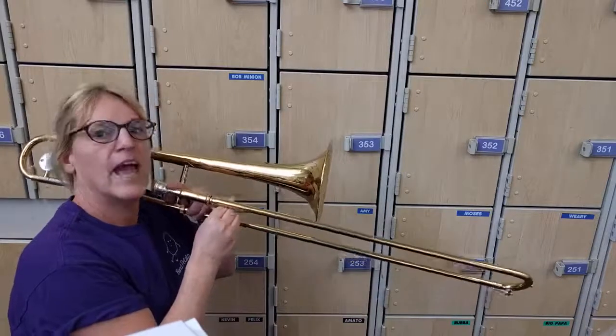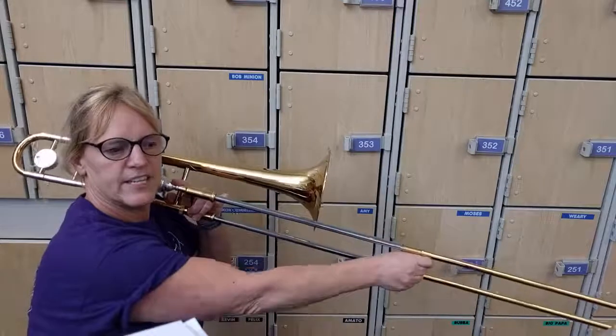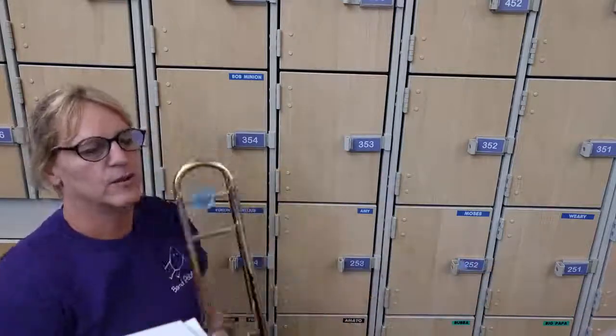And then there's a Bb to F, and it can also be played in first position, so 1-1 — so 6-6-1-1. That's pretty cool. Anyway, thanks for playing Baa Baa Black Sheep.